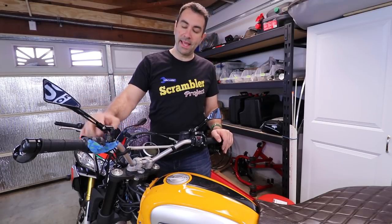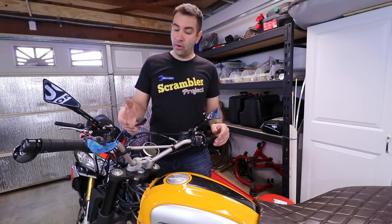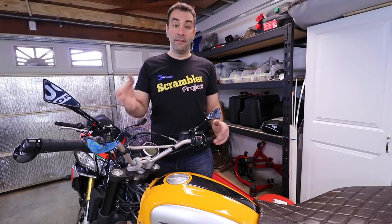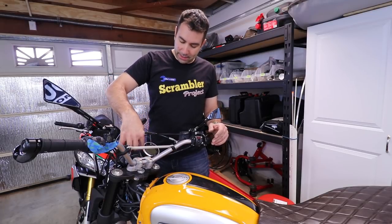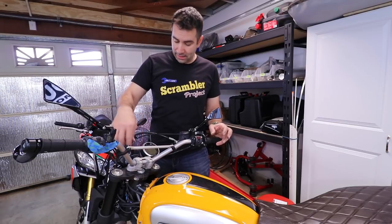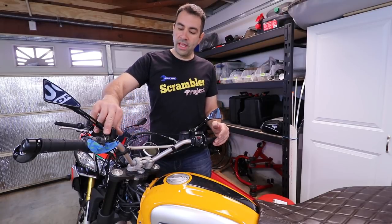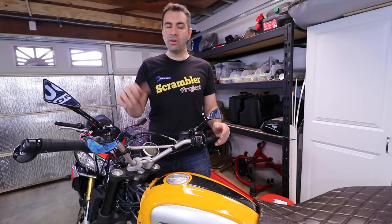Now it's time to actually attach the display to the handlebar. I decided to go with industrial strength velcro, because if in the future I find a better way to attach the display, the velcro is easy to remove. I wanted to put it up front with the other LCD, but the key seems to get in the way — there was nowhere I could put it without the key or keychain covering it up. Over here seems to be pretty visible, so I'm gonna velcro it up.